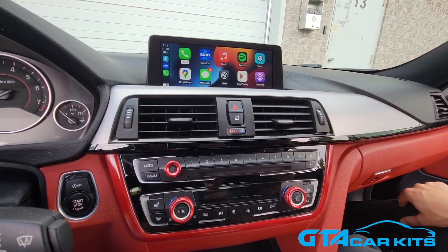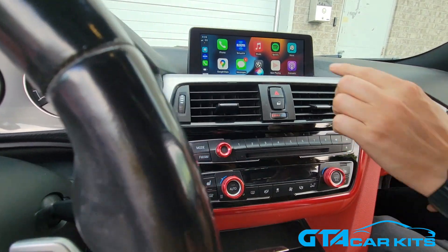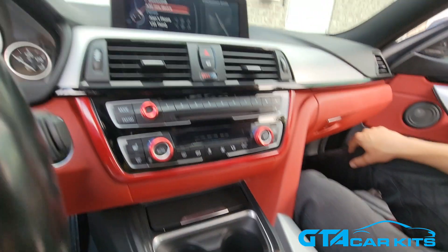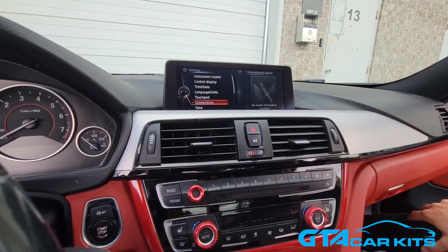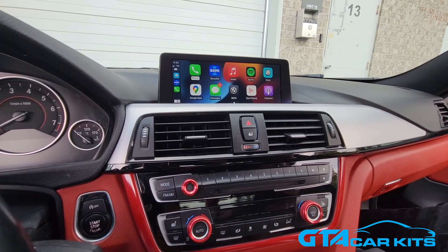It uses the original microphone for Siri, which you can activate by holding the hang up button on your car as you can see. To switch back to the original system you just have to press and hold the back button and it comes back to the original BMW system. You will not lose any features of the original system. The rear view camera will still work the same way. You only get extra features and you don't have to worry about losing any of them.